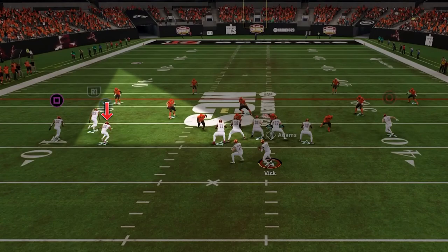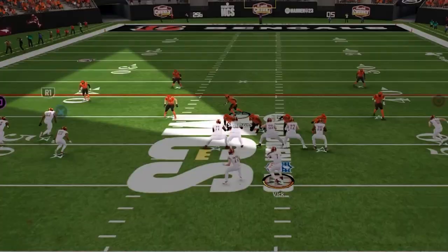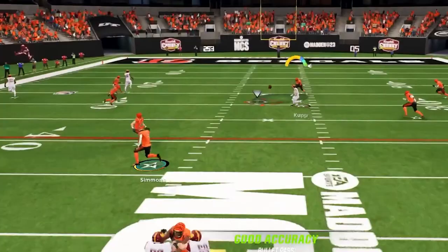If at the snap you see the flat defender is dropping out right away to get under the corner route, then you have this whip route underneath that you can fire in and let him pick up those rack yards in the flats. Then if at the snap you see the user runs to the wide side to try to help with the flood, we have this backside Z post that will attack the middle of the field and is a great option to pick up some easy yards.